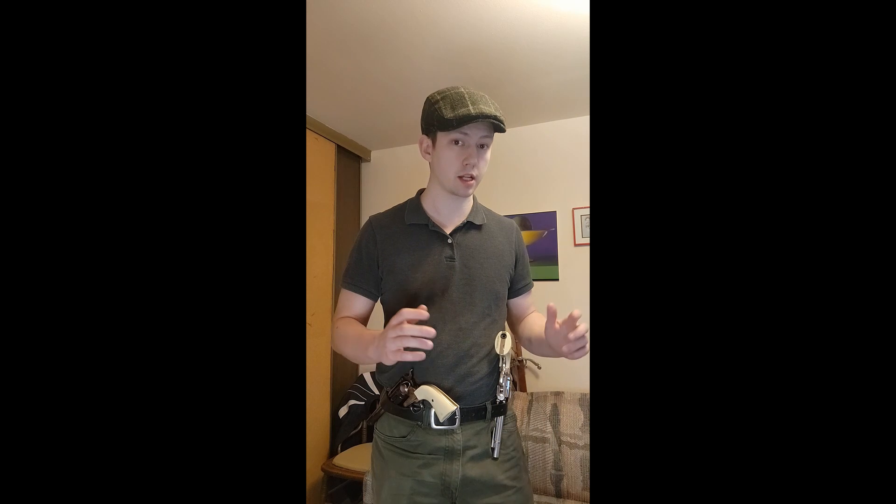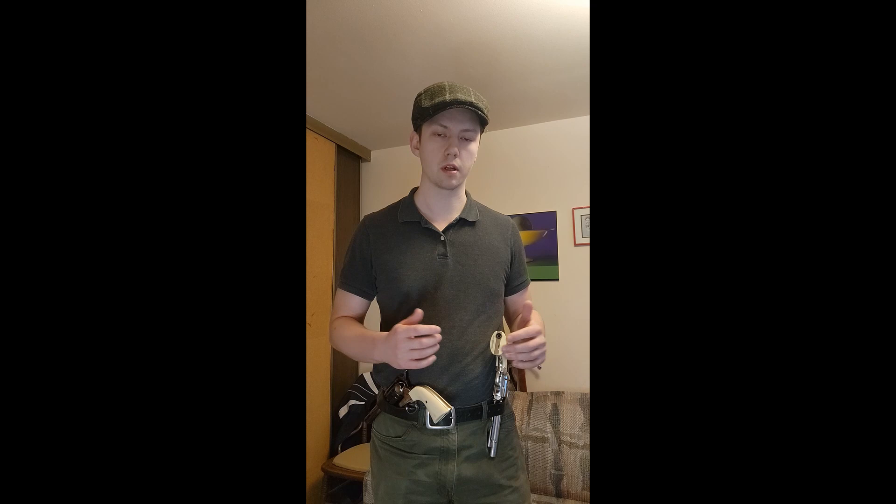Josie, being a level-headed guy he is, does not do anything erratic. He doesn't try to quickdraw right then and there, since he has two people pointing their pistols at him. What he decides to do is listen to them, and they tell him to be very slow, like molasses in February, and have him draw his pistols out upside down with the handle towards them.